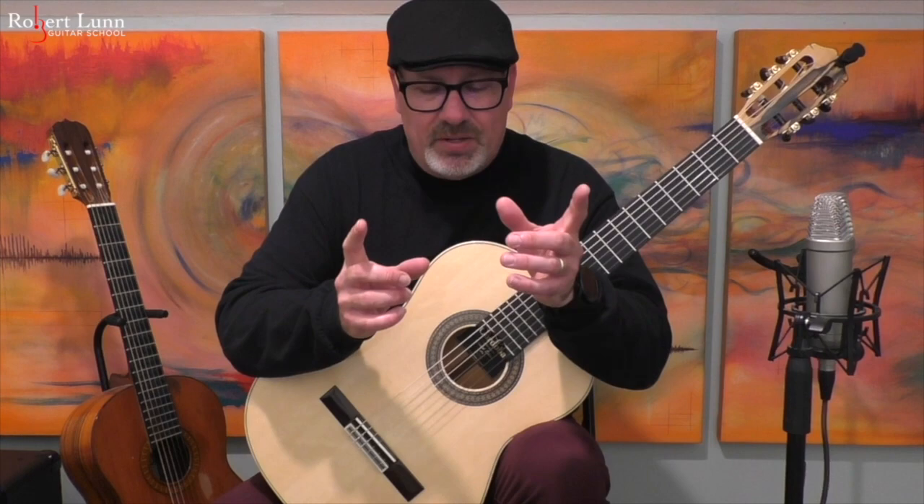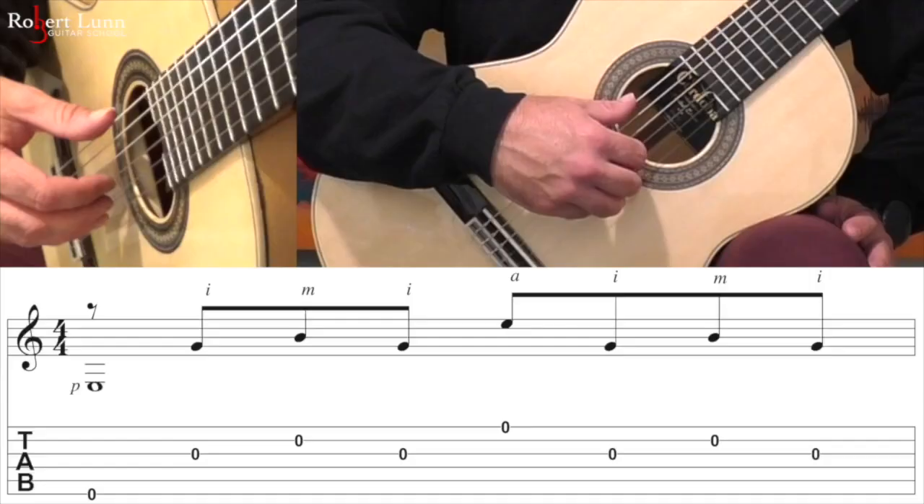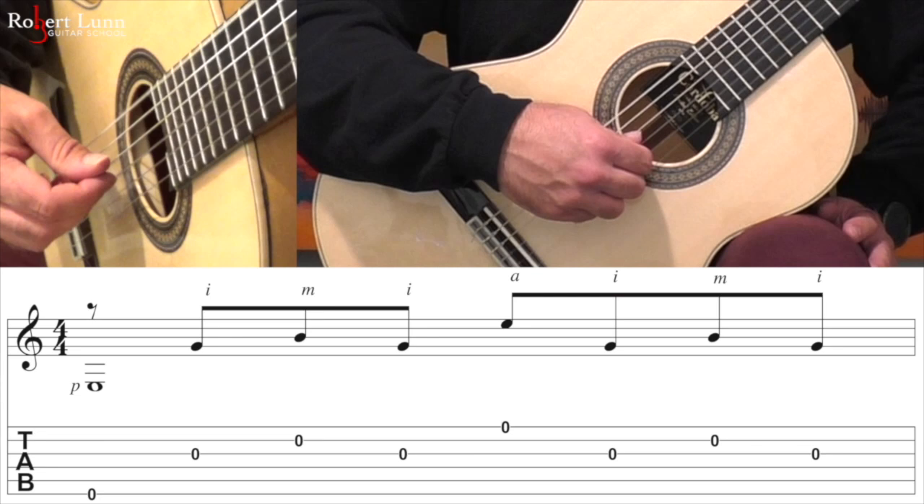Once you feel comfortable with those two patterns, then try and combine them. So then you get thumb, index, middle, index, ring, index, middle, index.